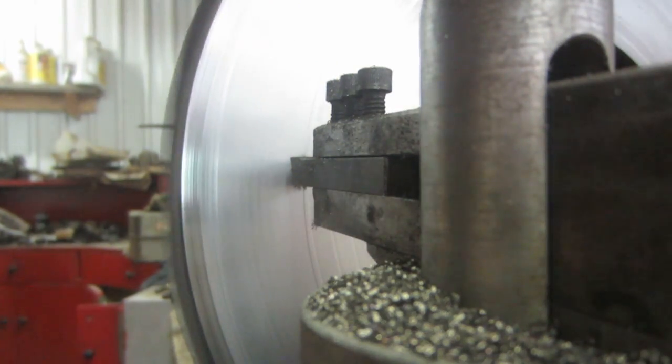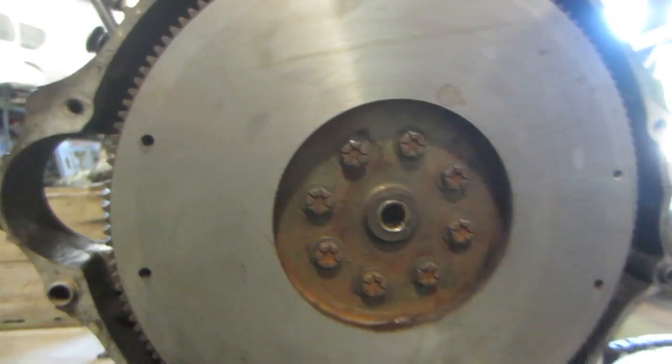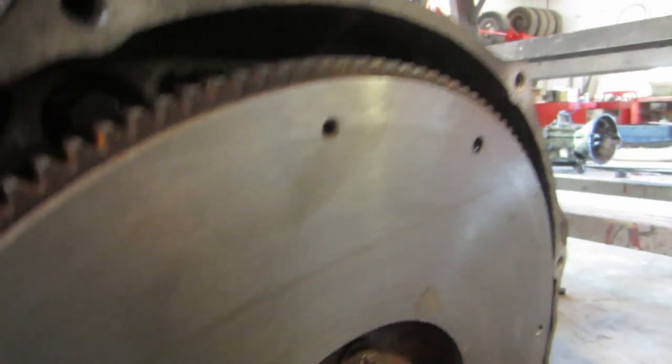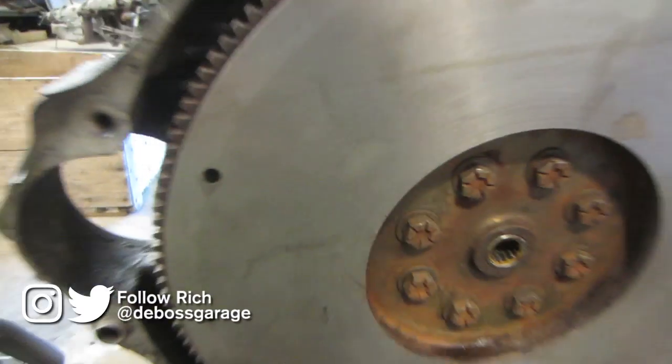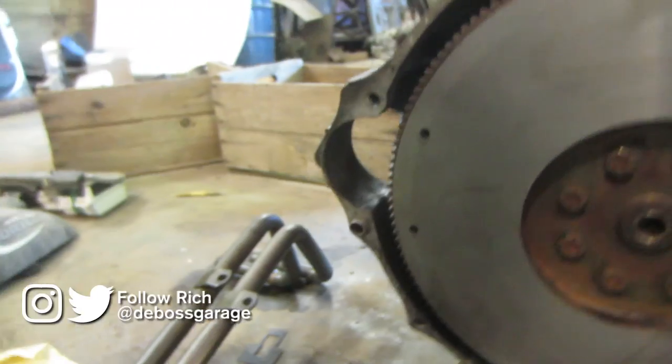A couple more passes and we'll get a few thou off. There's just something about a nicely machined flywheel. You can still see a little crack there, but at the end of the day they don't make that much of a difference — I wouldn't replace the flywheel just for that.